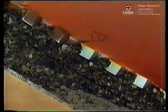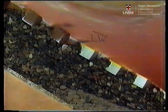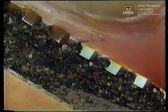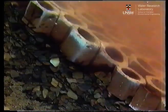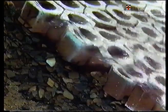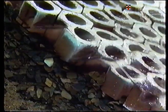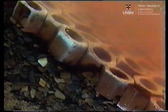Here you can see how the shape of the Sea Bee controls the water movement from the face of the wall. A rock wall, to be stable under the same conditions, would need five times as much rock as Sea Bees, and the individual rock would be almost ten times as heavy as each Sea Bee unit. The rock would also present a haven for vermin infestation.